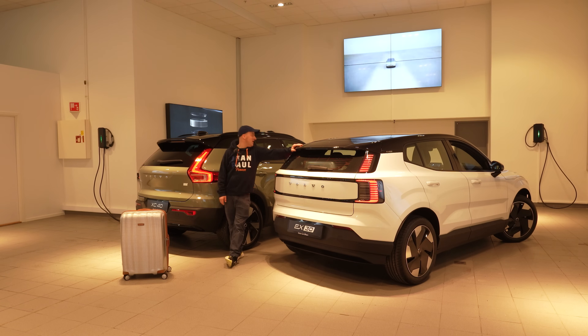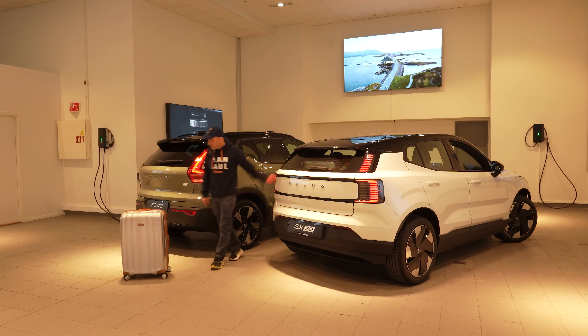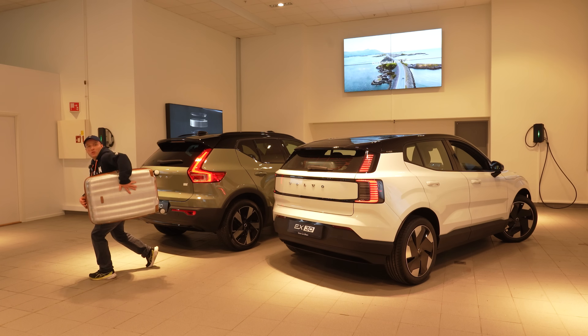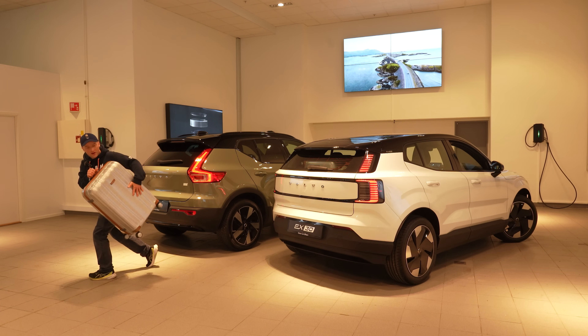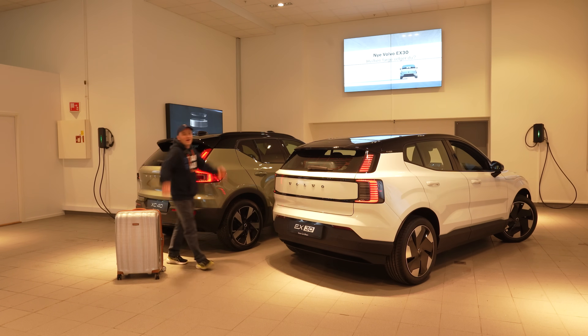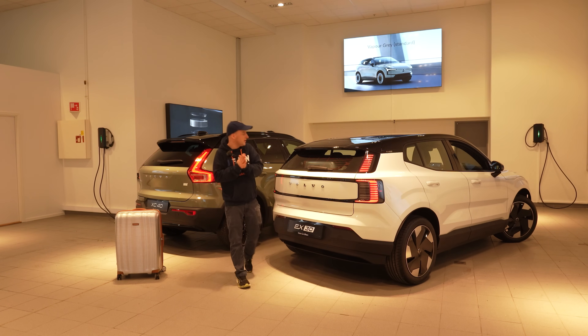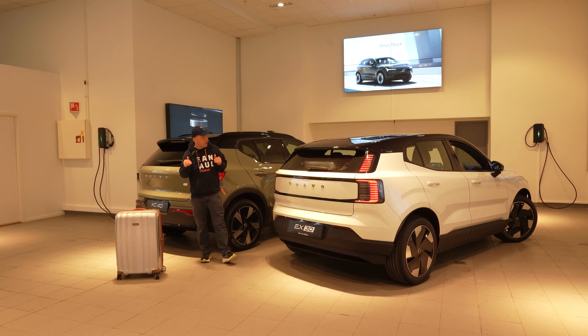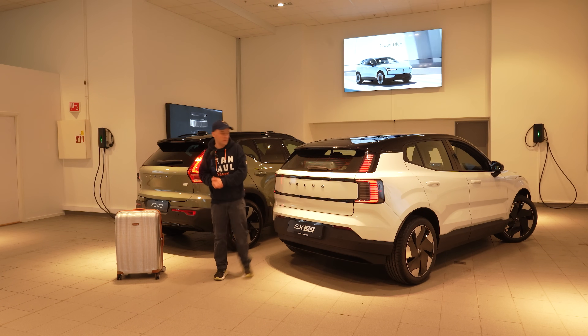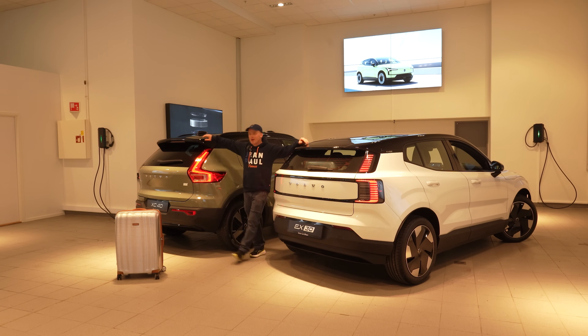I think it's time to wrap up this video. Maybe I'll steal this and put it in my own car before Thomas notices — because I really like these cases! But I'll probably have to leave them here. Thank you for watching, please drop a comment down below and let me know what you think. I appreciate every like, every comment, and if you consider subscribing to my channel — that's it for this time. See you in the next one, take care and bye-bye!